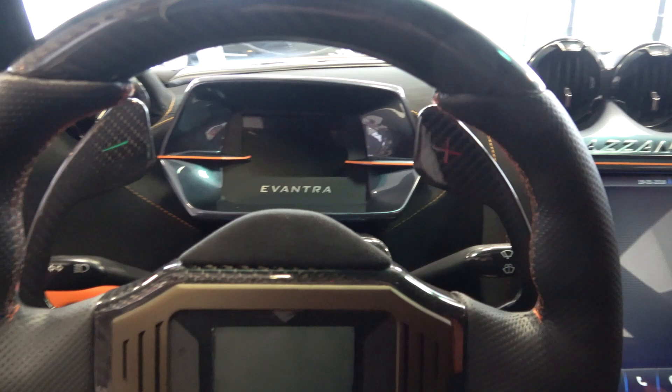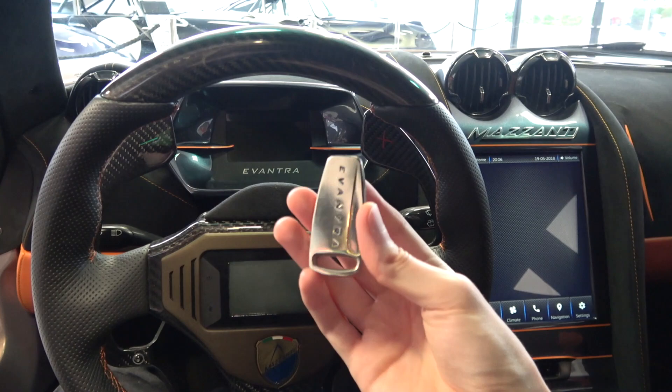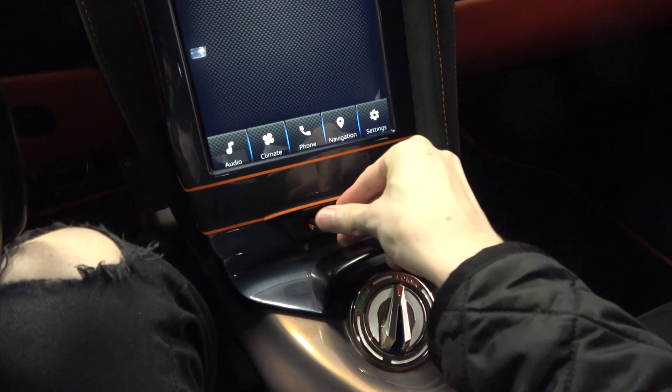We find a seven-speed manual in the Pura and a sequential in the Mille Cavalli, but Mazzanti are currently developing their own double clutch transmission that will come this year. The Mazzanti key is a weighty metal fob that needs to be pushed into its port under the infotainment display.